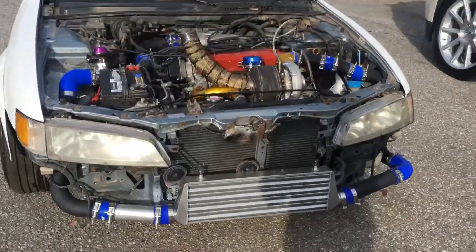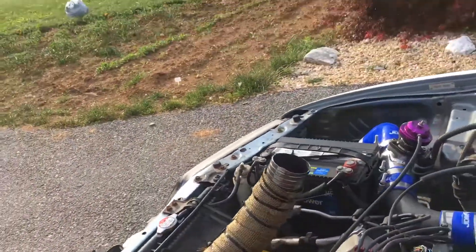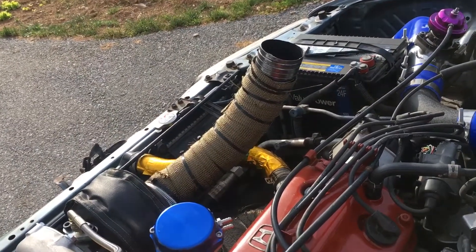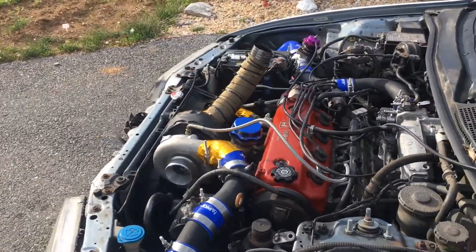Here it is running. I'm going to take it for a little rip.